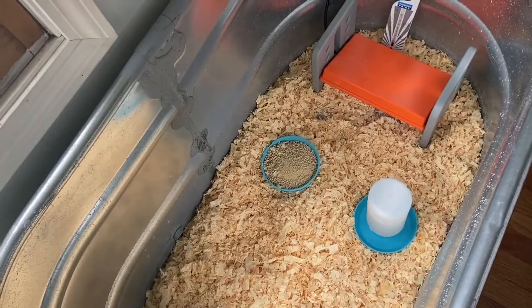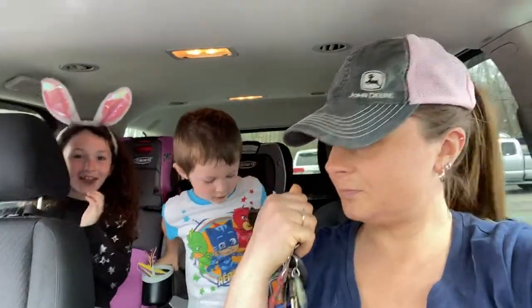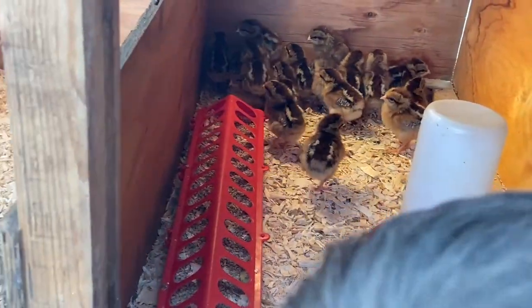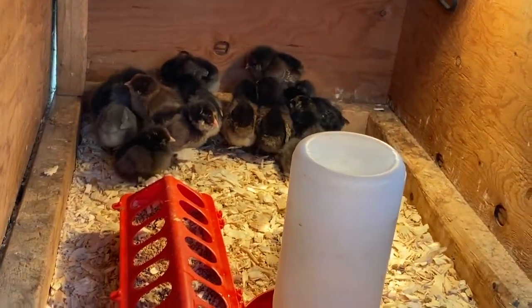Now we're going to go get the chicks. We're here at the farm store in town. We pre-ordered the Brahmas. Look at these ones — those are Easter eggers, they're so cute. Those ones are the Dark Brahmas. Aren't they cute? Those are the ones we're getting.